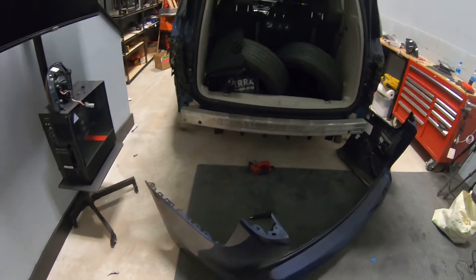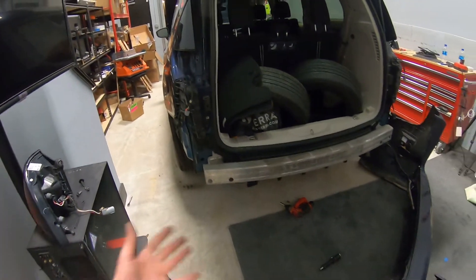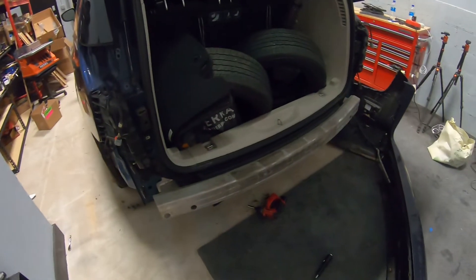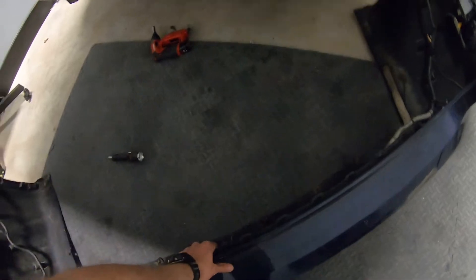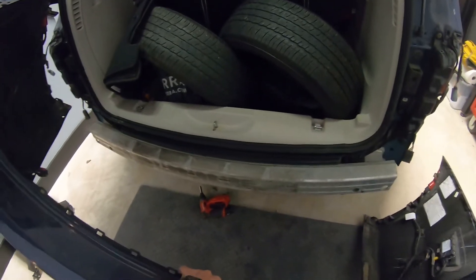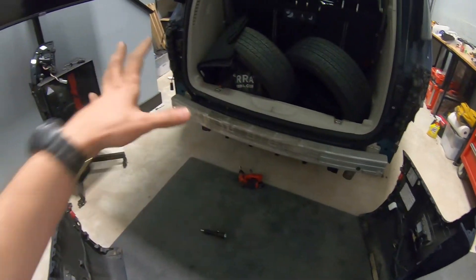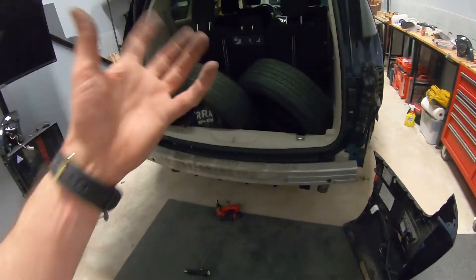Alright, here we have the bumper off - that's it! Putting everything back on is the same exact reverse procedure. First of all, connect the connectors, then put the bumper back on - we're gonna start and clip it back on, then put the screws we took out back in.